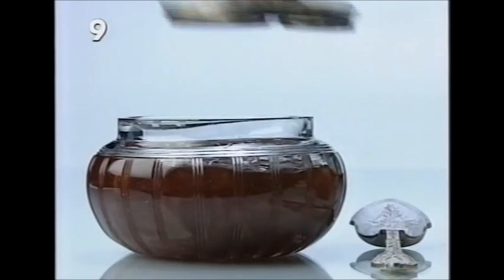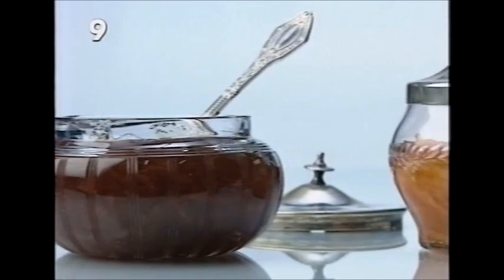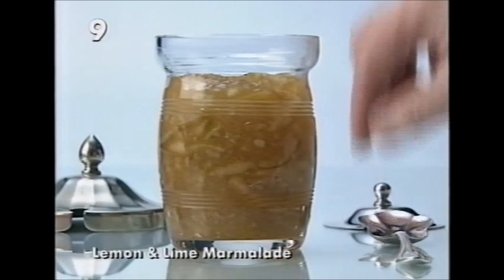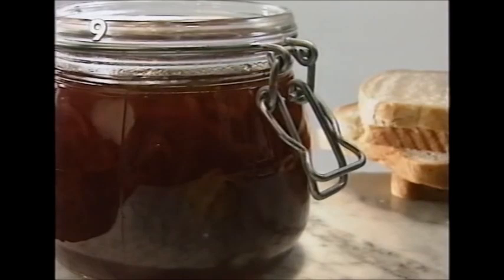Here it is: dark, chunky marmalade — no other country in the world makes marmalade quite like this. For a change, here's a marmalade made with satsumas or any of the tangerine family, giving a slightly different variation. And if you want a real wake-me-up marmalade, this one made with lemon and lime has a lovely sharp, tangy flavour. Once you've made some marmalade, here's a recipe to use it in: marmalade bread and butter pudding.